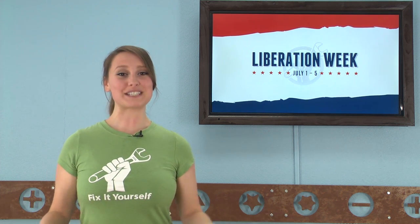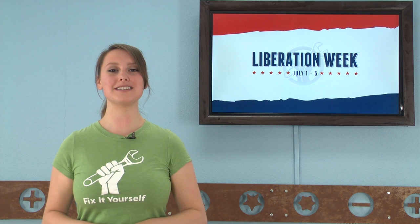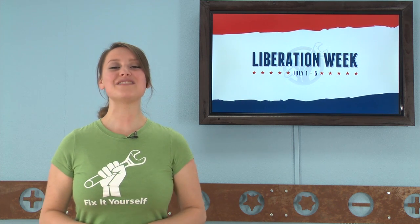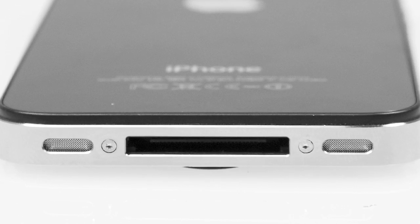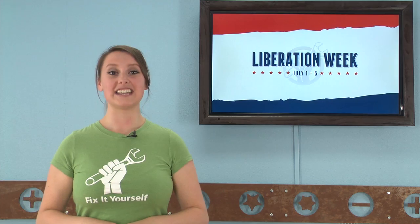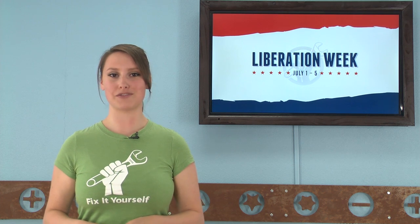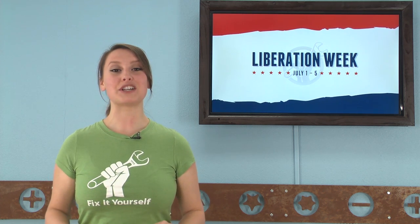iFixit is calling on fixers everywhere to liberate their phones and take a stand against the proprietary screws that lock you out of the devices you own. Since the iPhone 4's release, Apple has been using a proprietary screw, known as the Pentalobe, to seal their phones shut. This was a screw that was brand new and required us to develop our own driver to remove them. Apple is without a doubt sending the message they do not want you repairing your own phone.